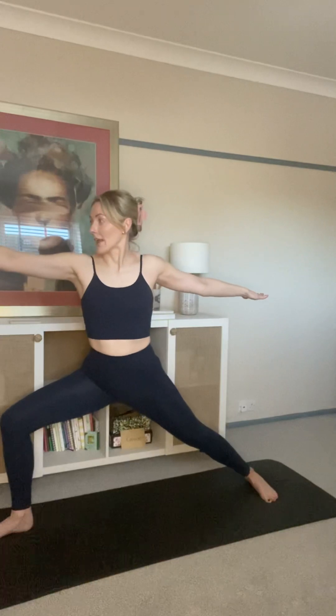Similarly with our feet, imagine that the front foot is trying to grab the mat forward while the back foot is trying to grab the mat back, and they are actively separating. When we are in position, turn your attention and your gaze out over your middle finger and sink as deeply as you can into that front leg.